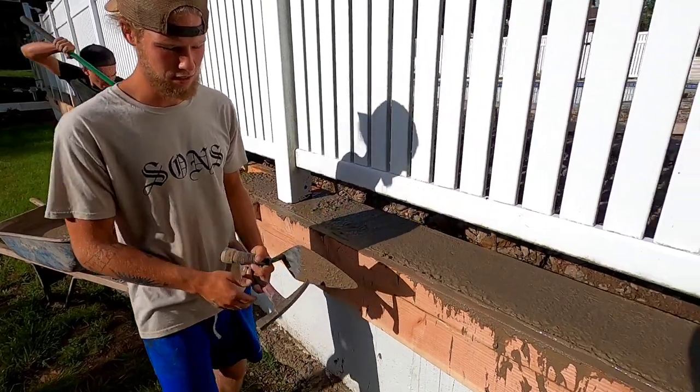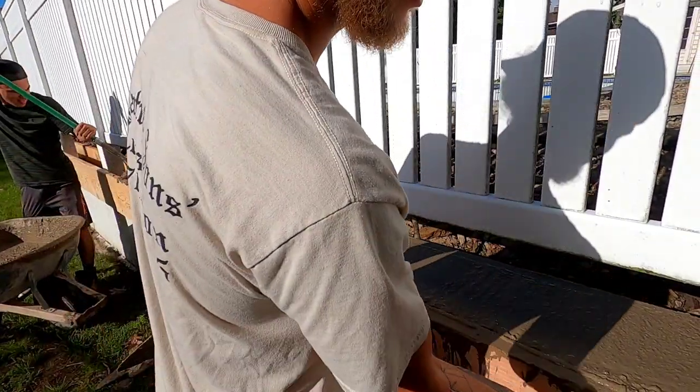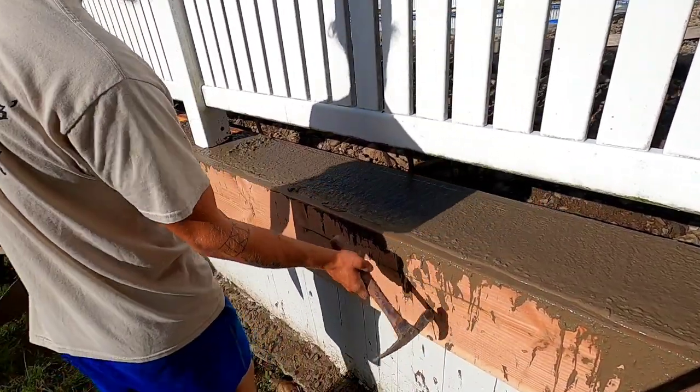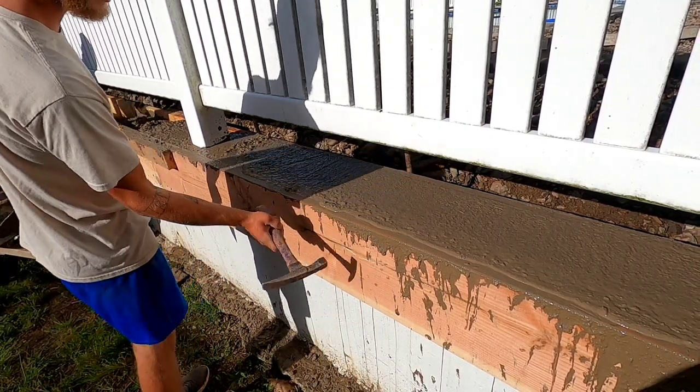You got any techniques to show the viewer? Nope, just slam it — just stab it in there. Pretty much. Not real difficult things we're doing here. And then he hits it with a hammer. What that does is make all the cream on the outside nice and smooth.